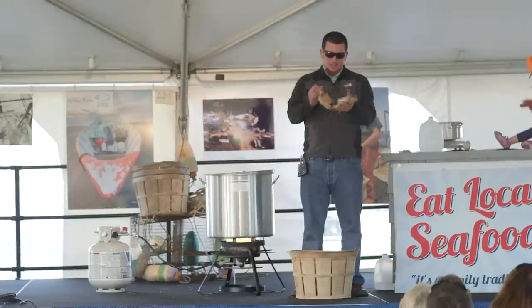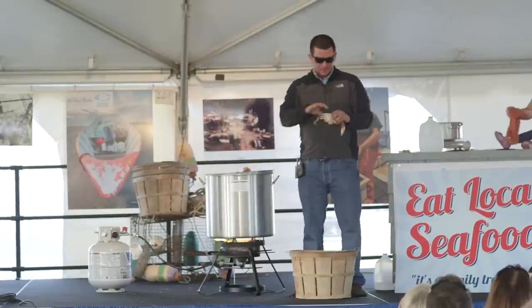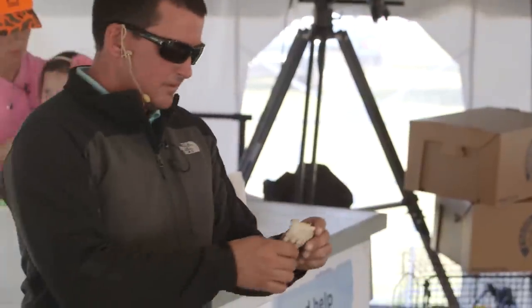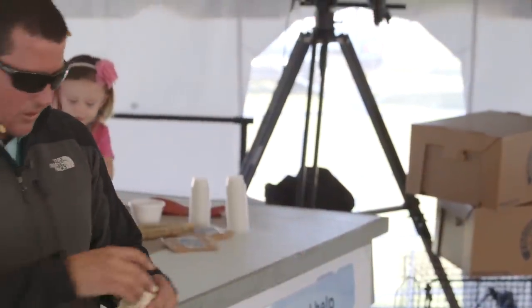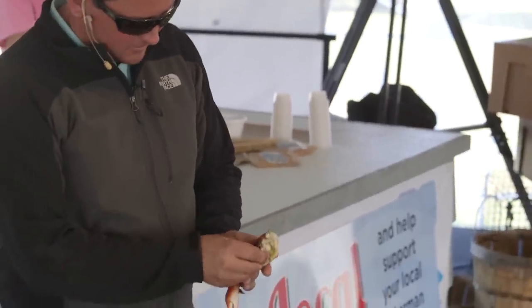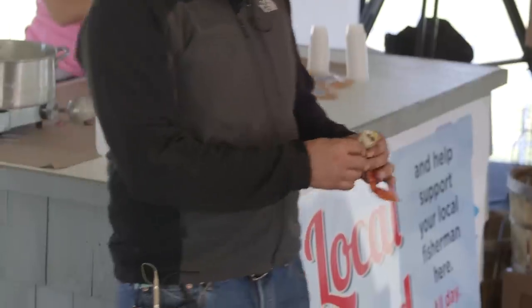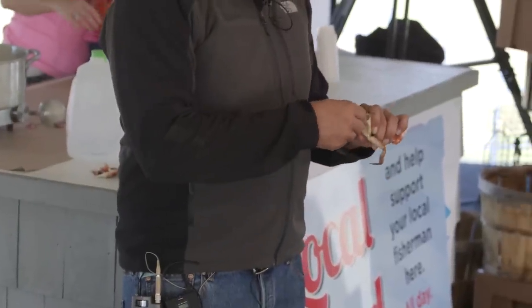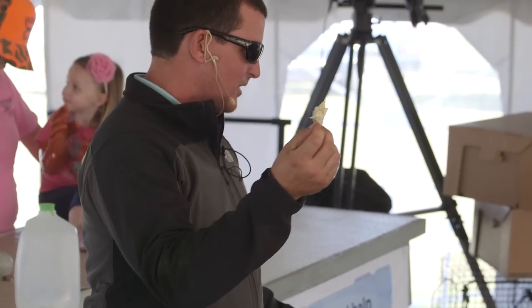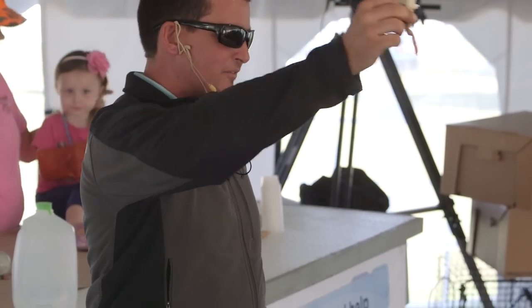First thing we're going to do is break his back off like that, and of course break him in half. I'm going to use the other half because it's got a claw on it. The easiest way to pick this crab — this here is the back fin. That's the lump crab meat, jumbo lump, whatever you want to buy. That's his back big paddle fin.